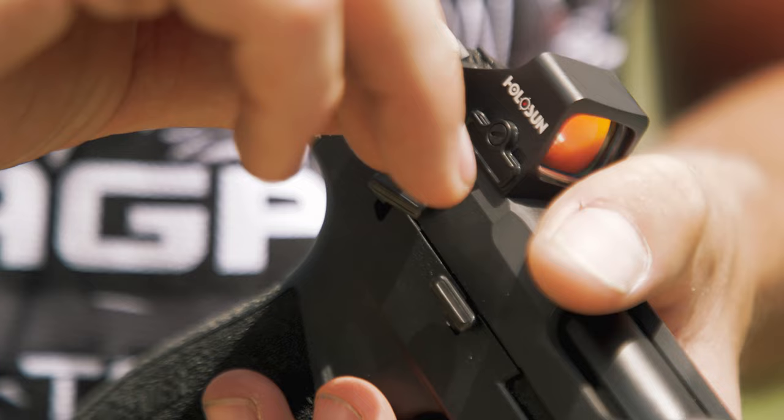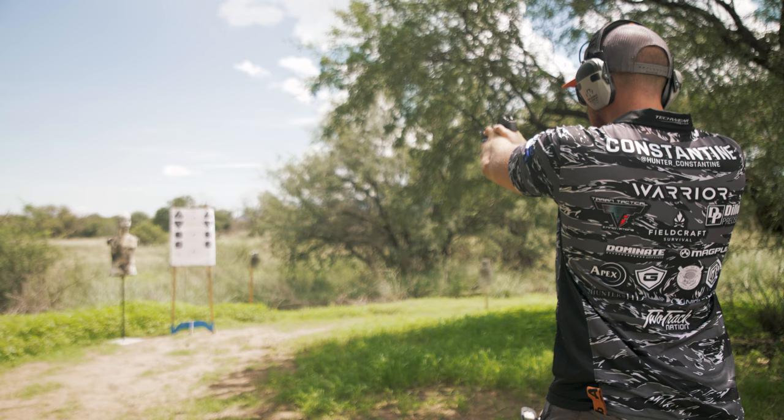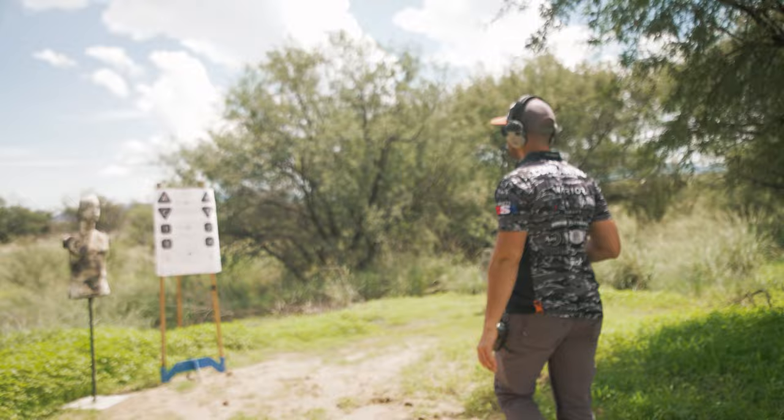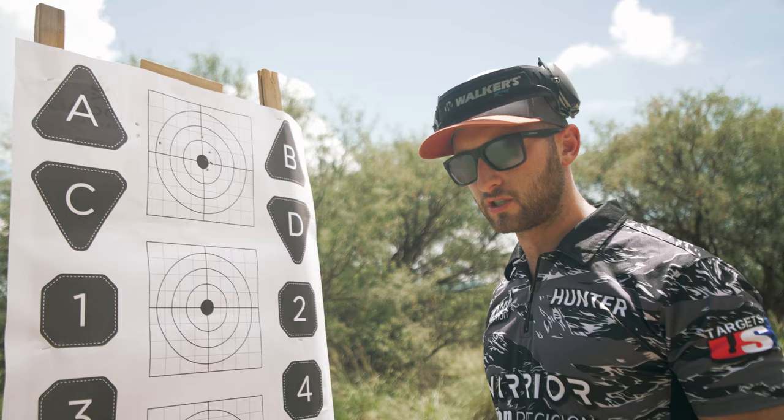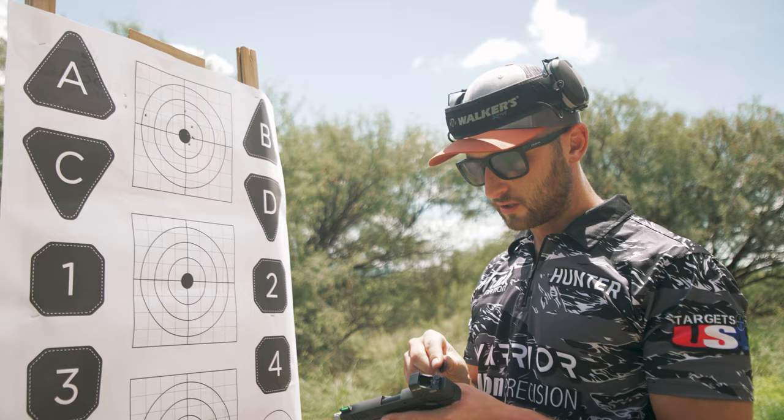All right, back to ten yards. Let's see if we can do it. Awesome, we're getting really close. The elevation is almost nearly perfect — it's bracketing this one-inch ring right here. It looks like we're still a little bit right, so we're going to push this left just a little bit more and see if we can get our group nice and centered in that one-inch circle. We're going to do another three clicks to the left.